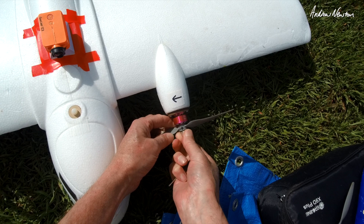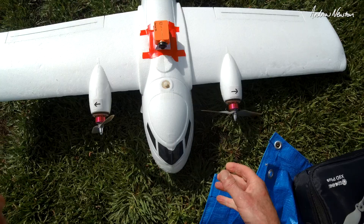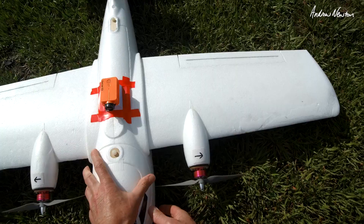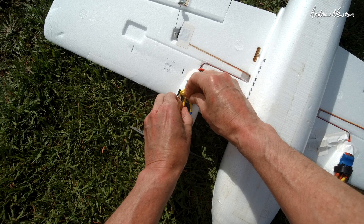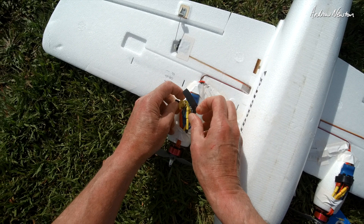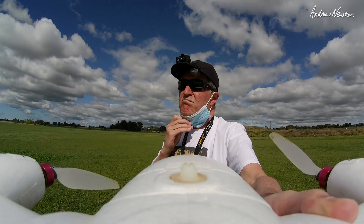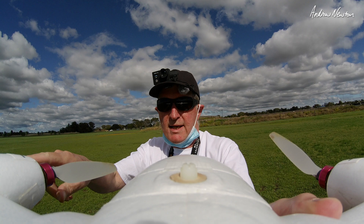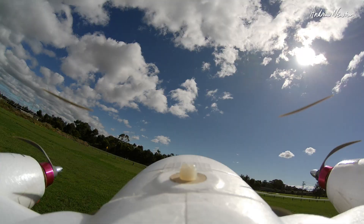Changing for counter-rotating props now, and these are going to be going out at the top. Props are rotating out that way. I need to remember to swap my ESC leads to reverse the direction. That's why I chose the Alba Bird — everything is so accessible and it's just an easy plane to fly. Props are now rotating counter, going out at the top. Let's see if that's made any difference.